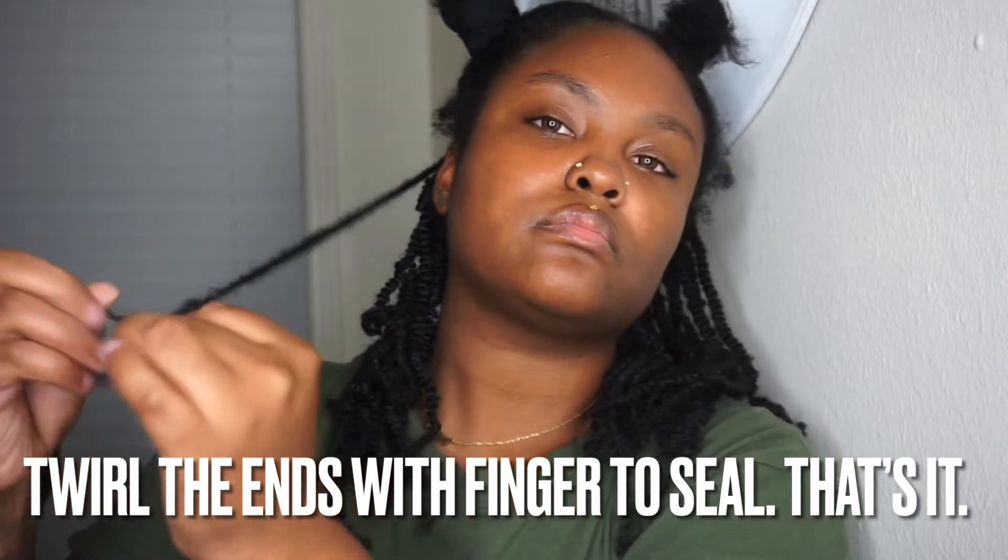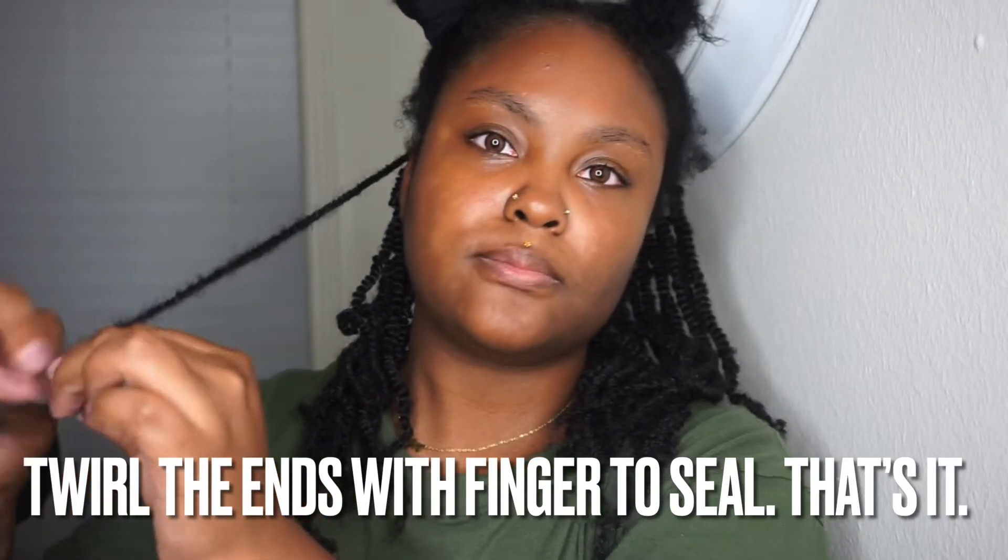I basically twisted it in the direction it's supposed to go, and then on other twists I would twist it opposite to kind of make it look not uniform. So this was my final look here. I can't even tell you how many twists are in my head, but it was a lot of them. I took my time with this — it took me two days. I took breaks, of course.